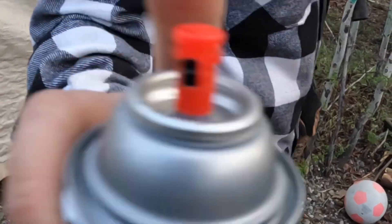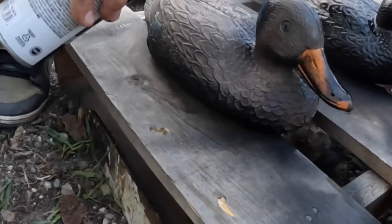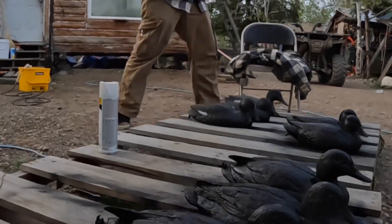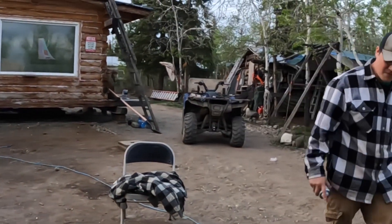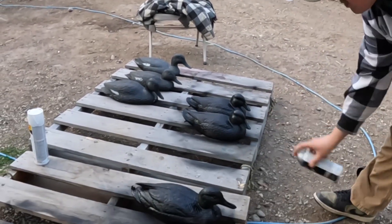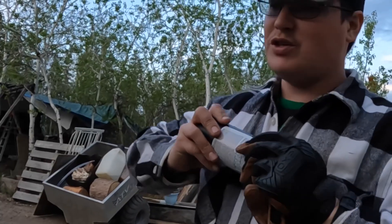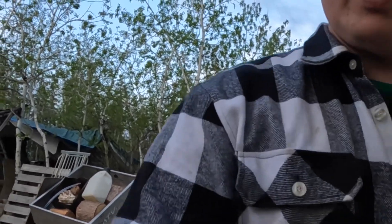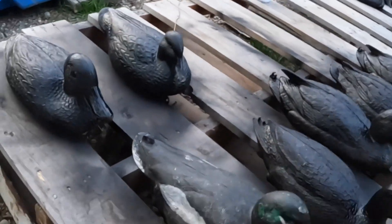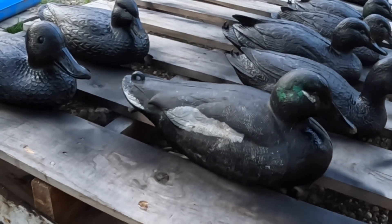Get done - it's hot. We got the first coat done, and then we'll be coming back through hitting them with some white patches. This one will get a few more white patches. His white patches are a little out of whack, so let's go ahead and clean him up.